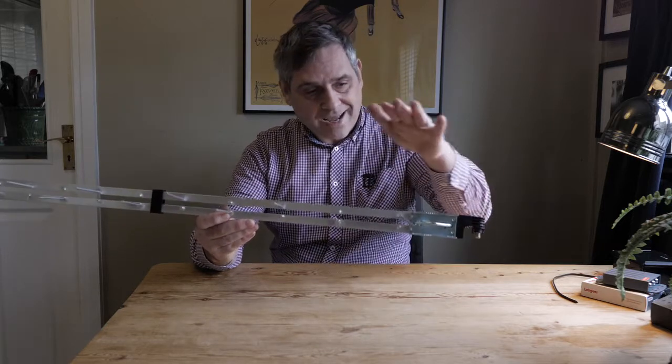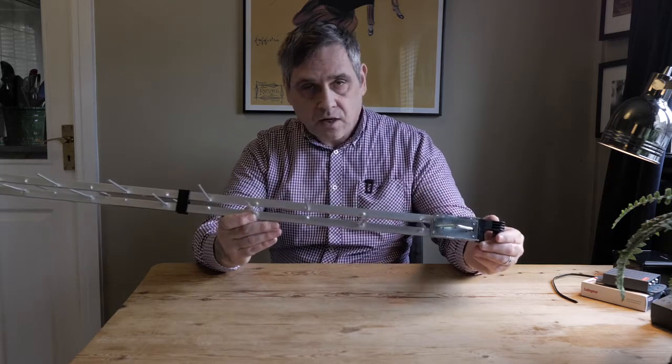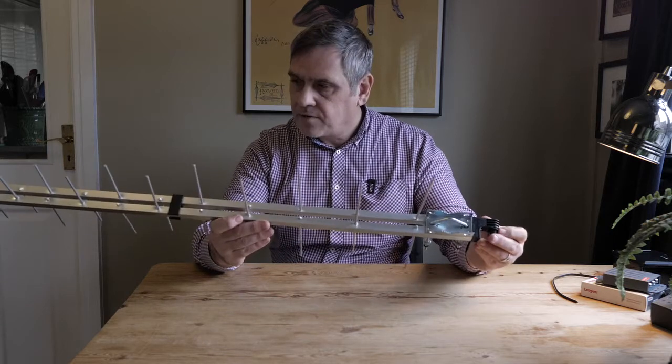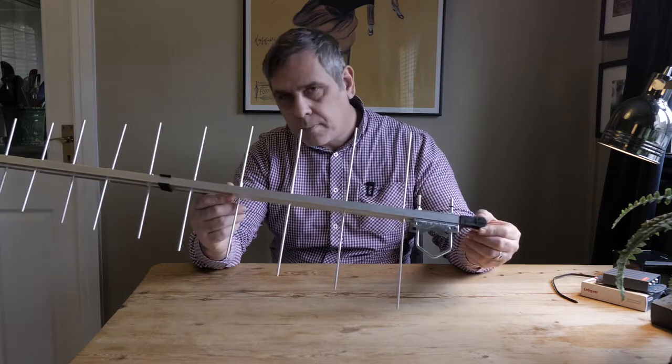More efficiently than a different type of aerial, for example a typical reflector type aerial with the large reflector on the back. So often we will use these in loft spaces because they work very efficiently. The other great thing about the log periodic aerial that's worthy of consideration is its size — it's not very big.